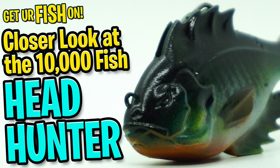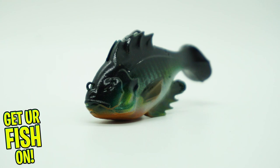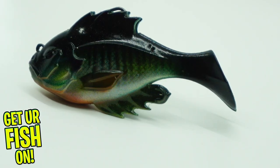Today you and I are going to take a closer look at the 10,000 Fish Headhunter. The Headhunter from 10,000 Fish was made to be a realistic fully rigged swimbait that's made to be as weedless and snag proof as possible.